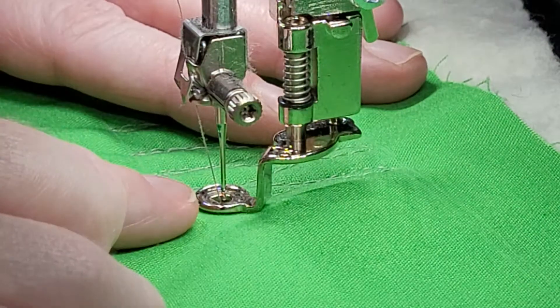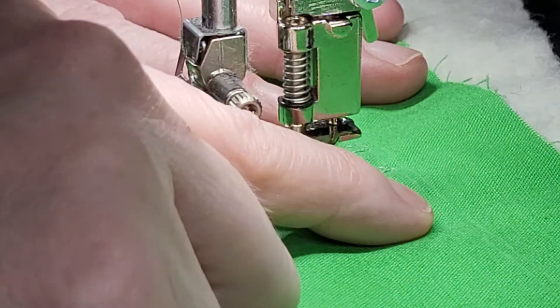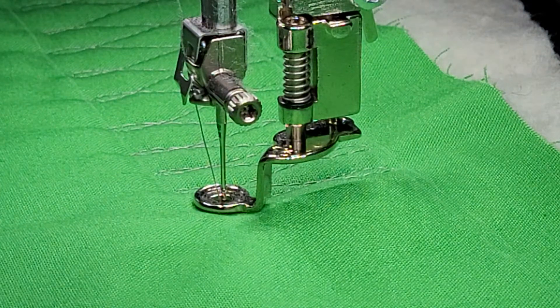What you want to do is make a small little loop and then come back up, do another small little loop, angle down, do a small little loop, and come back up. You can space them accordingly — you can have them really close together or you can space them out.